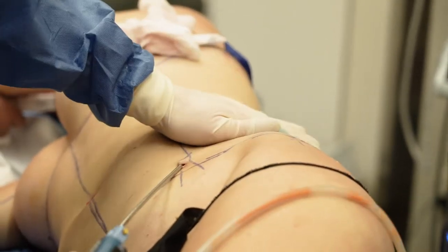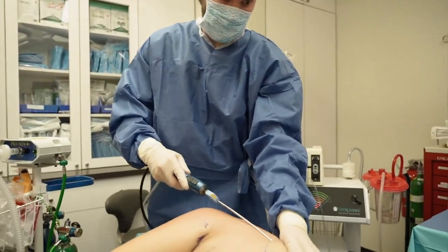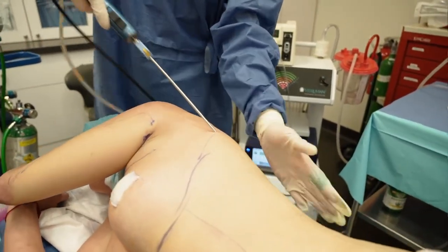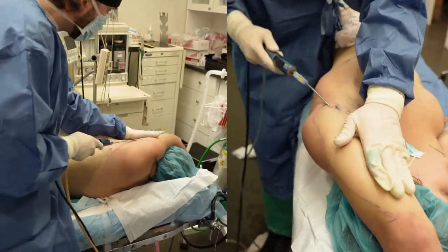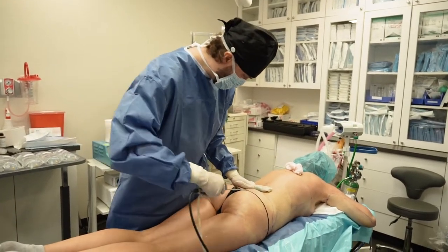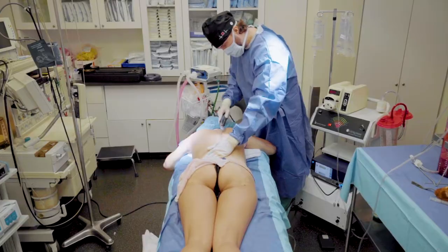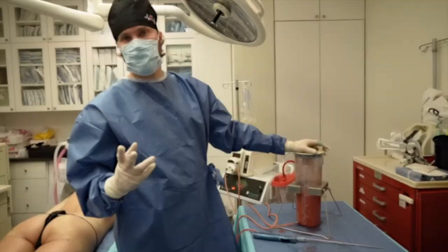I'm going right for that waistline, trying to make it as thin as I can. Got to be careful not to cause any dents here. I'm taking the fat without messing up the skin. First part is done.